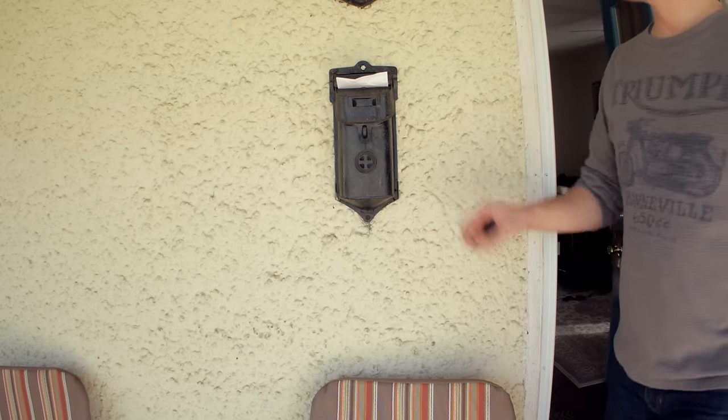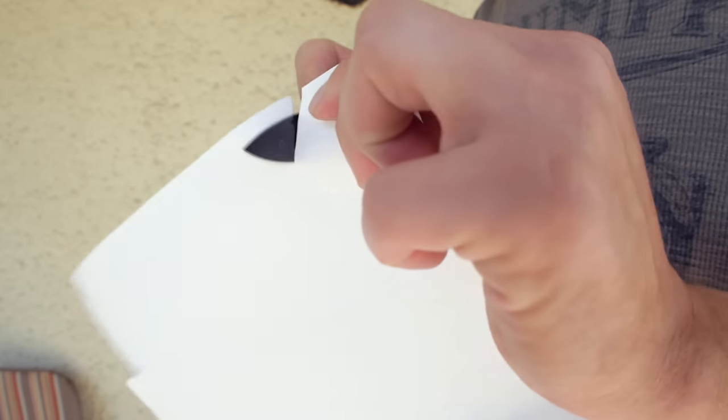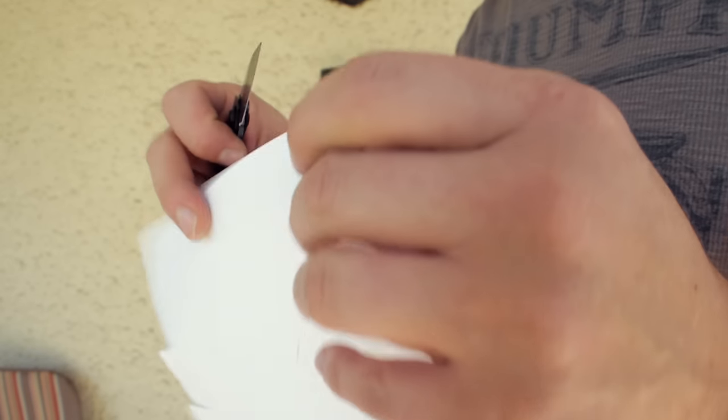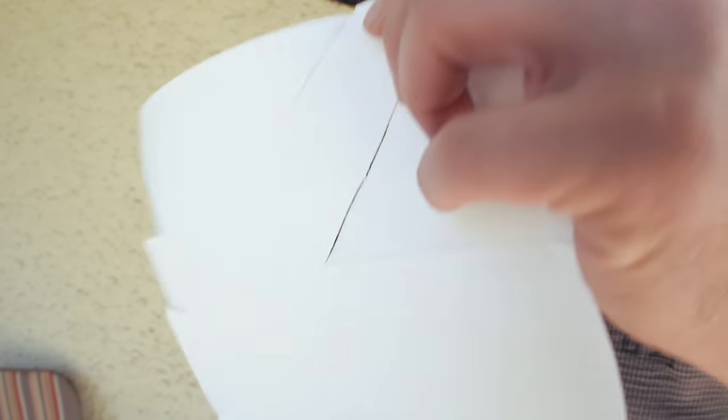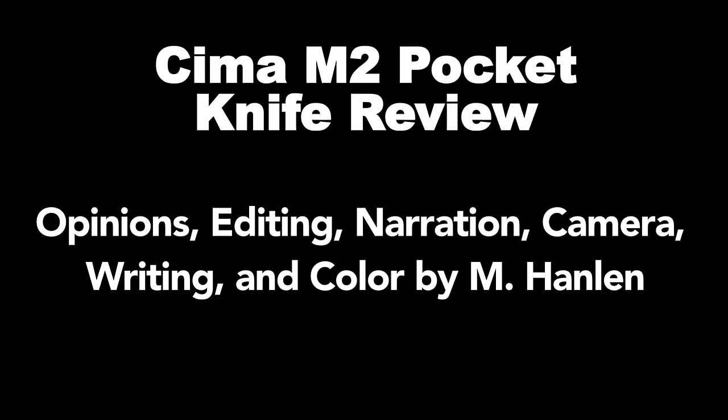It cuts stuff — you know, because that's a knife's job. And it opens bottles ok. So if you want an ok knife that does things ok, then ok. It has a cool talon shape too, so there's that.